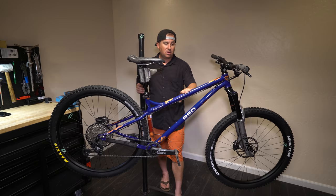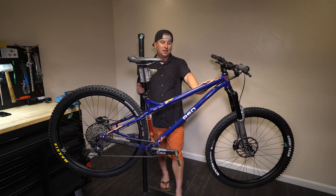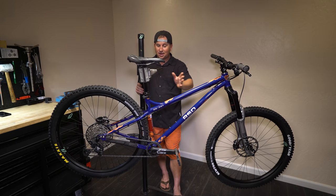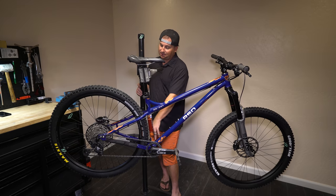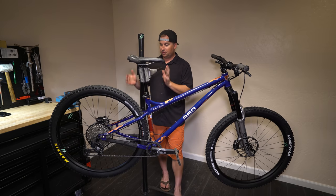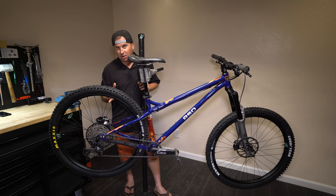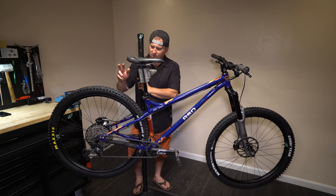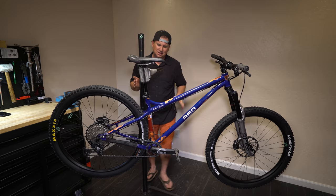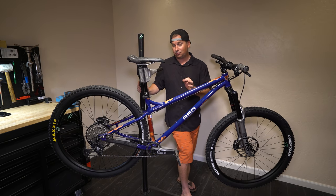This bike is meant to go up against the likes of the Marin Elroy and the Hanzo ESD. It's super slack — 63 degree head angle, 75 degree seat angle, negative 55 BB drop, and we've still got that short rear end. I've got a 29 by 2.4 in here, almost slammed all the way forward. I can't quite slam the dropouts all the way forward with a 29 by 2.4 but it's pretty close — I'd guess around 422 to 423 mil chainstay, which is really good. It's a lot like the Middle Child.